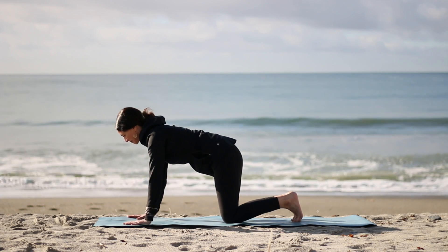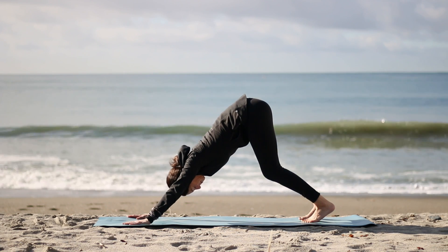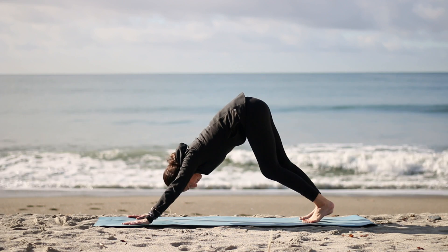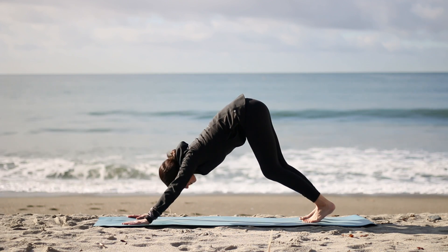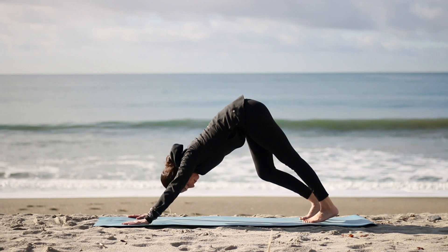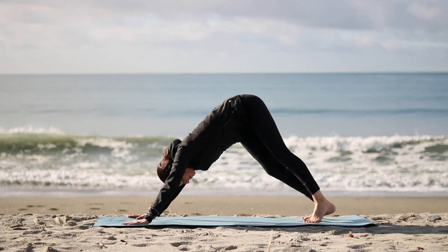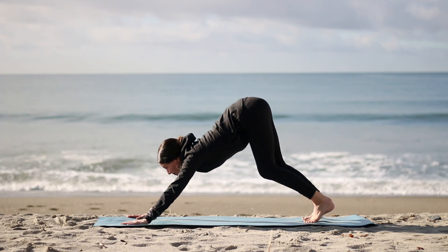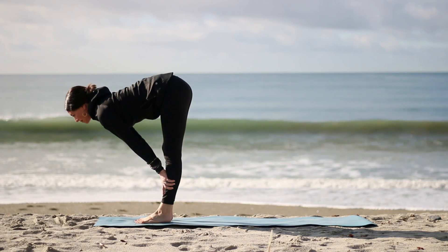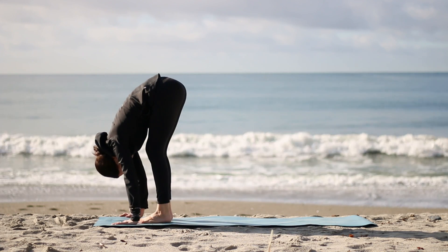Now walk your hands about a handprint forward, turn the inner elbows gently forward — downward dog. Keep your knees soft. Slowly begin to straighten one leg, bend the knees, straighten the other. Move your head, stretching the neck. Move into the hips side to side. Any other movements here. And then exhale, slowly walk your feet towards your hands. Inhale, hands to shins, halfway. Fold on your exhale, keeping your knees soft.